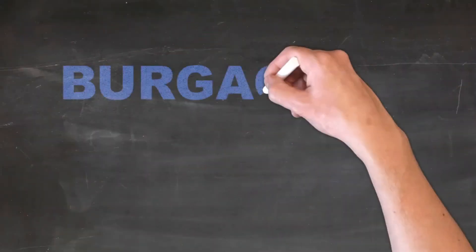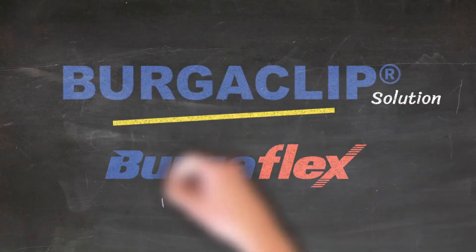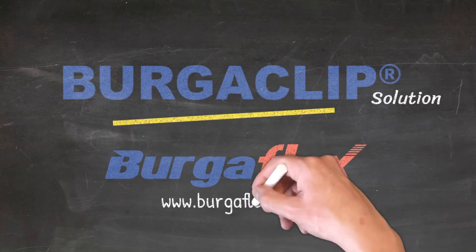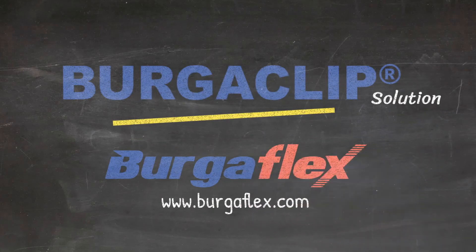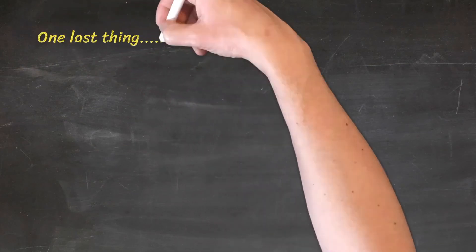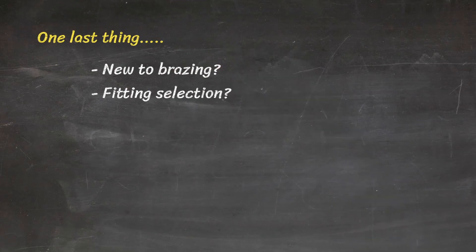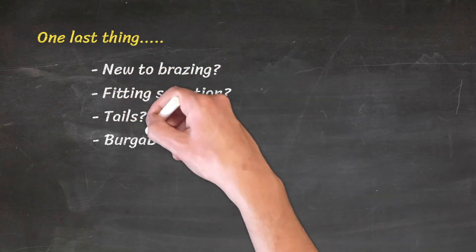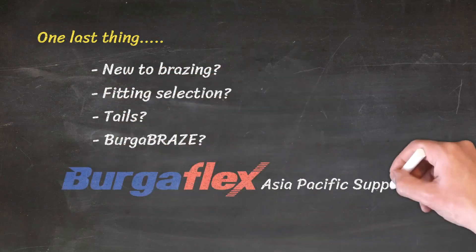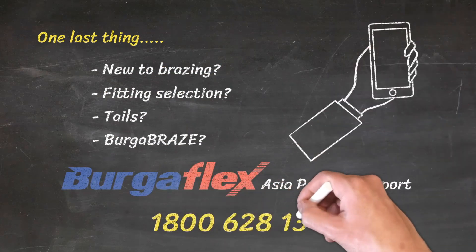The BurgerClip solution by BurgerFlex — ask for it by name. Visit www.BurgerFlex.com for more information. If you are new to brazing or need some guidance on fitting selection, tails, or Burger Braze, give the BurgerFlex Asia-Pacific product support team a call on 1-800-628-133. We are always happy to help.